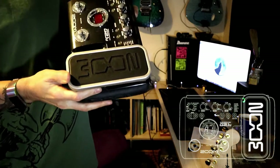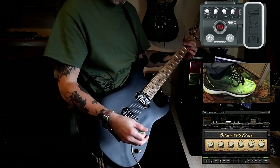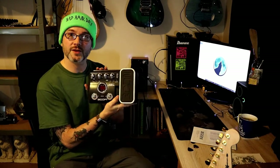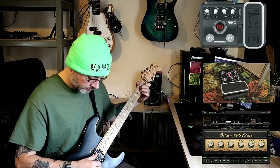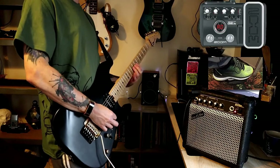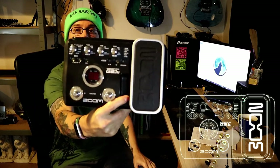So there we are — the Zoom G2.1U. I'm going to say my last goodbyes to this pedal; thank you for the service it's given. It's going to a good home — going to my mum, and she can play through it into the amp. Lovely jubbly. If anybody's got any stories about their own experiences with Zoom, especially with this unit, share them in the comments below — let us know what you thought of this unit and Zoom products in general.